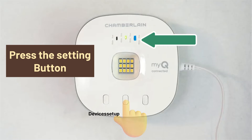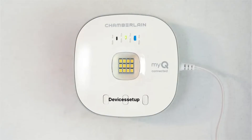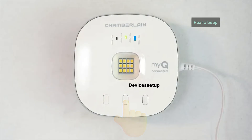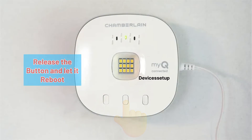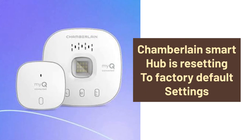Once you see a blinking blue LED, release the button for a quick second, then press and hold the settings button again until the blinking blue LED pauses or you hear a beep. Now release the button and let the hub reboot. Your Chamberlain Smart Hub is now reset to factory default settings.